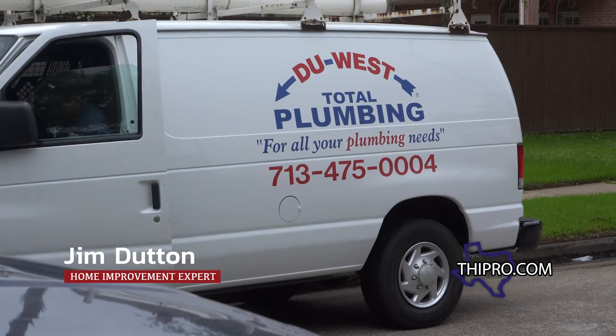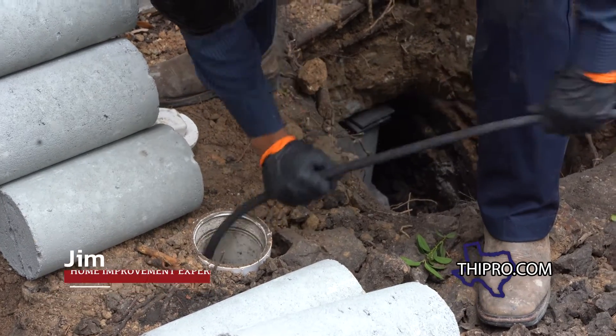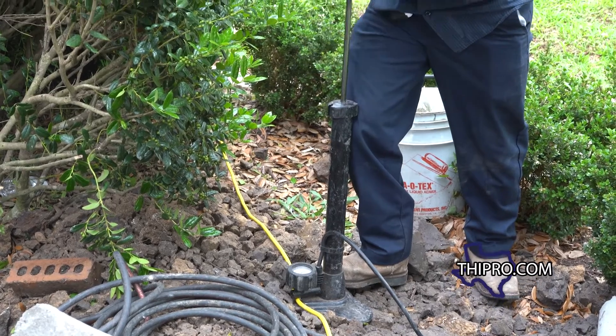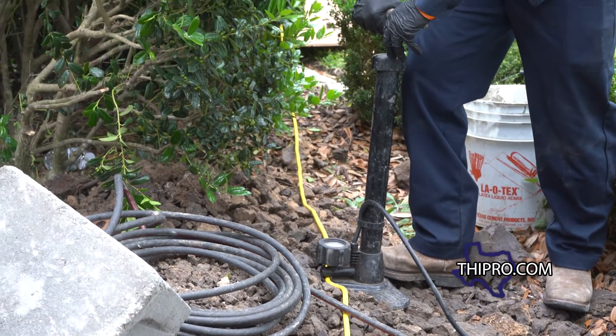Let's take a look at what it takes to do a static test. First, you're going to drop the test ball down in the hole and send it away from the house. Then you'll air it up, and what you're doing is basically sealing the pipe so that water doesn't exit any longer. The pressure has to be pumped up to seal the pipe properly.